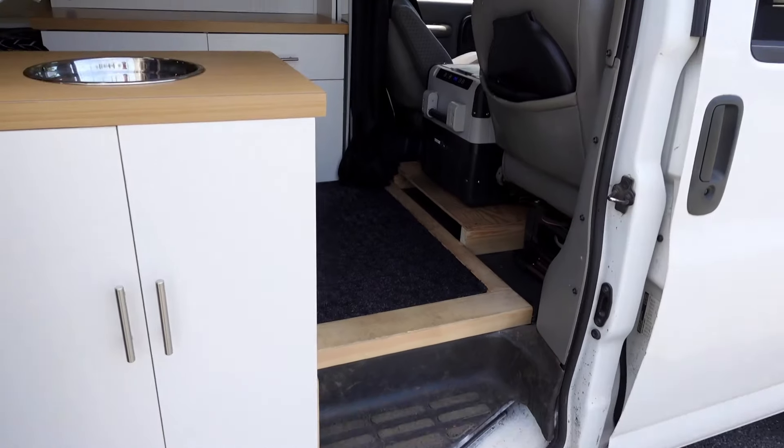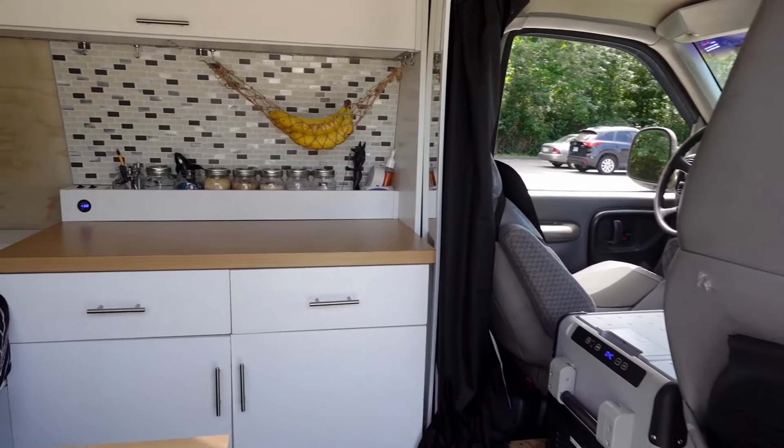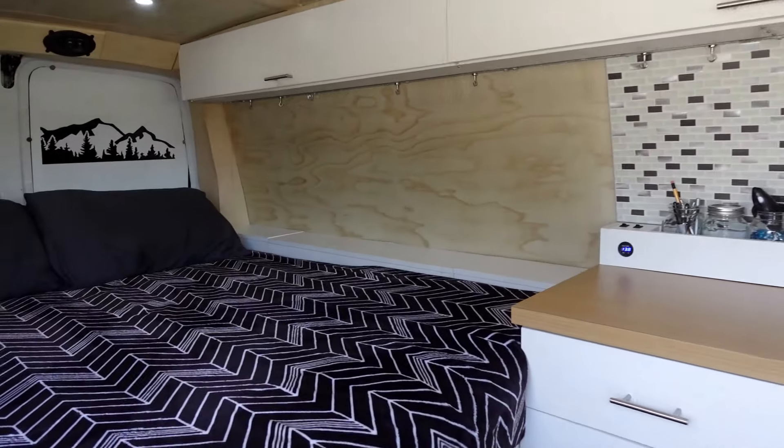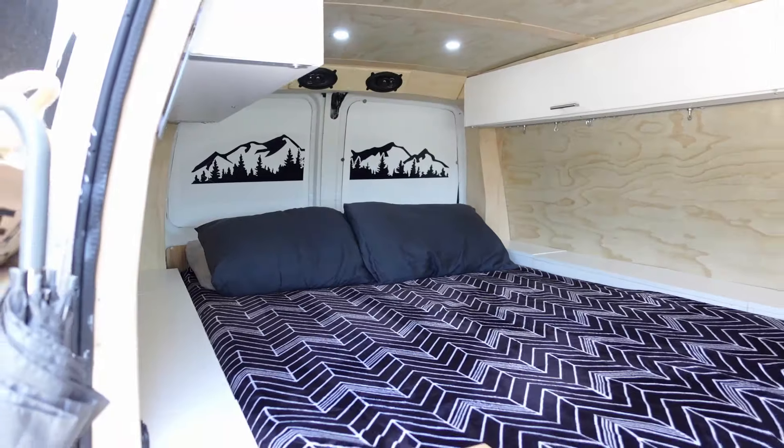Behind the curtains is the back of the van. I designed the back to look as modern as possible, but I had very little space to work with so I had to prioritize what was most important to me.